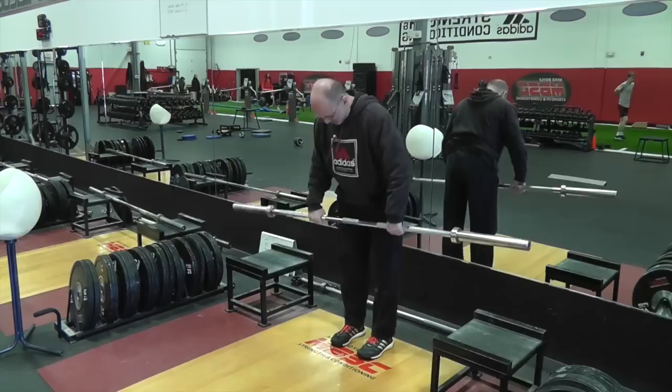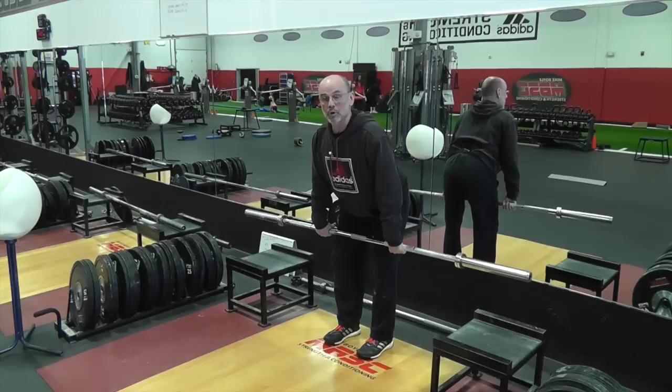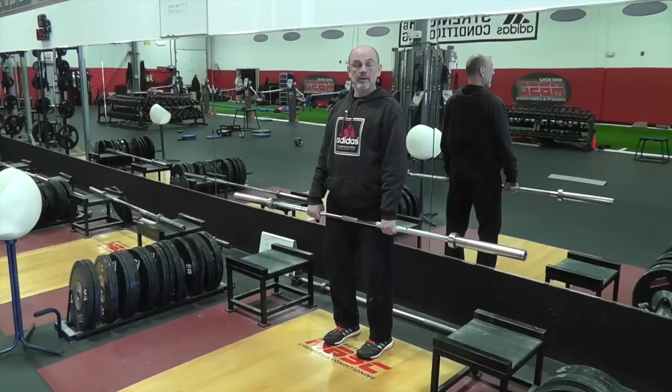Basically what we used to do — if you can imagine — is we would tell somebody: wrist rolled under, shoulders back, slide the bar down to about a mid-thigh position. That was how we were going to teach somebody to hand clean.